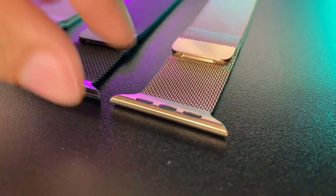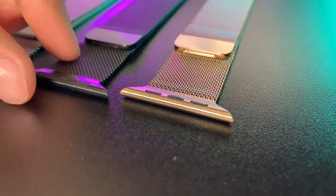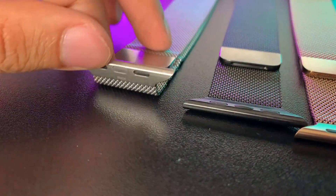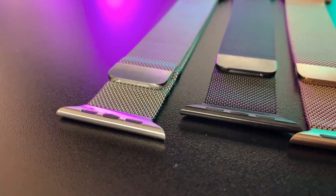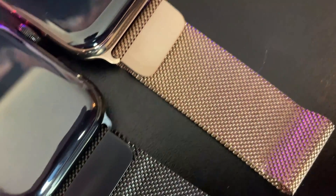It looks a bit different than in Apple's press shots. I was a bit surprised that the look of the Milanese Loop doesn't look like it does in a lot of Apple's press shots, especially its overall presence once on the wrist. To be fair, it looks closer to the shots Apple has on the product's purchase page, but this is what it looks like in reality compared to Apple's close-up shots that are used in some of the Apple Watch's most prominent imagery.